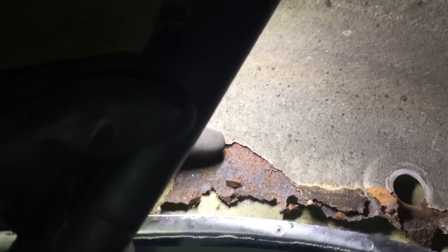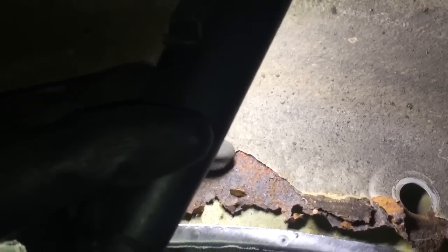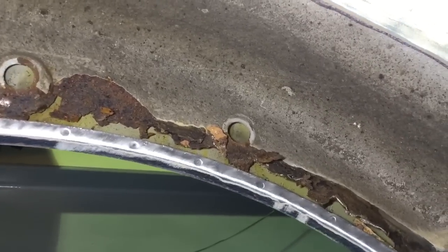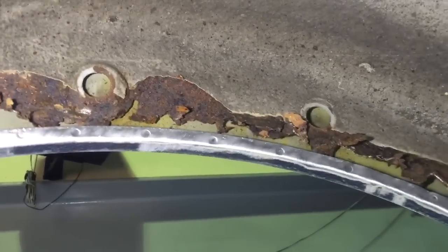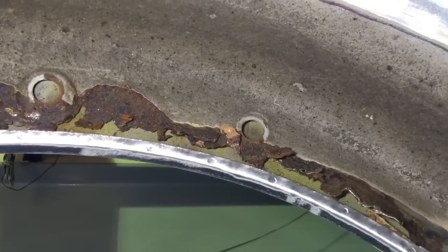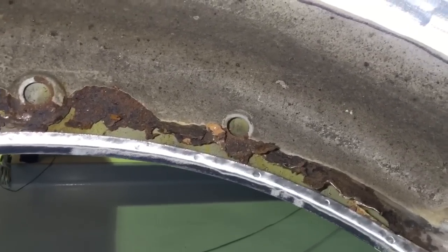The sealer looks very good there, but it's all crept underneath the factory seam sealer and left the inner arch in effectively pieces. So it's borderline MOT failure because of sharp edges, although it's not actually on the wheel arch itself. It's extremely poor, and obviously on a 50,000-mile M3, the customer wants this rectified.